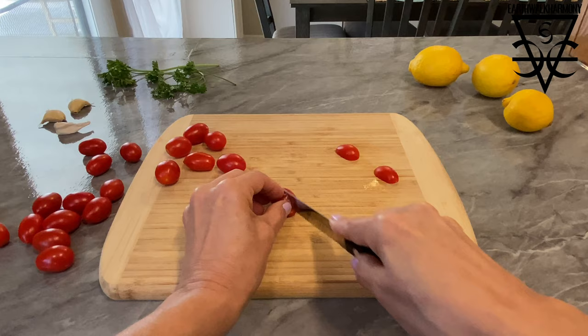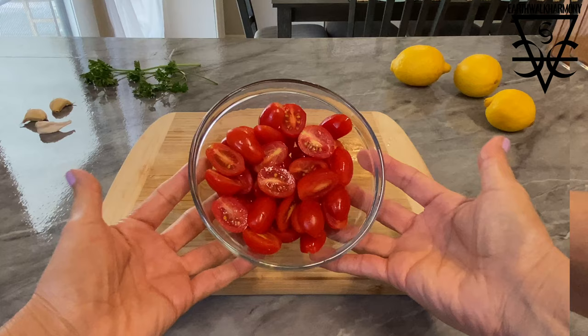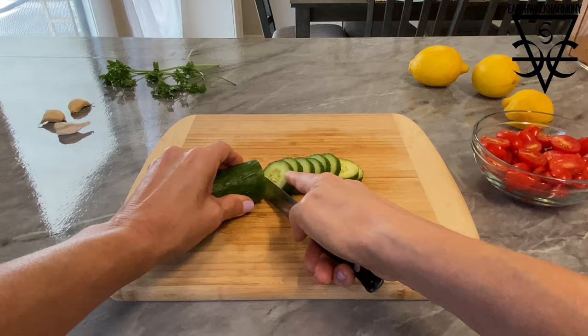Now I'm going to slice some delicious organic grape tomatoes lengthwise. These are my favorite — I love, love, love grape tomatoes, especially a nice ripe red batch like this one.